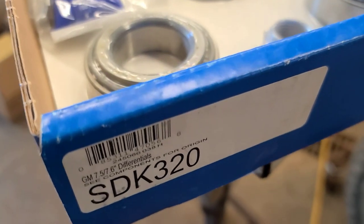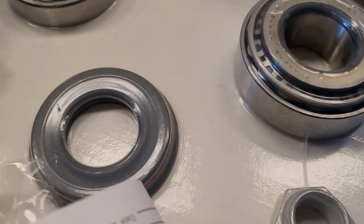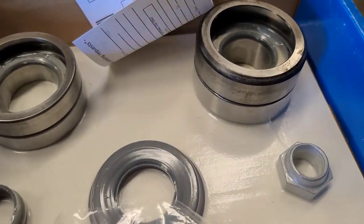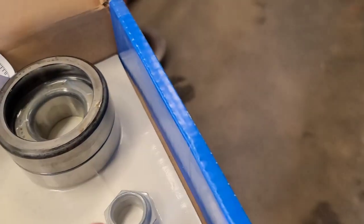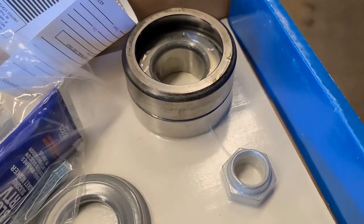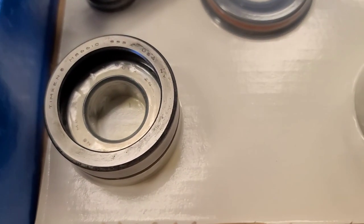Take two - SDK 320, not 320-A. This bearing set looks correct so far. I'm going to compare it before I cut the bearings out. The pinion bearing race looks the same, the side bearing race looks the same, and here's the front pinion bearing - that looks the same. So we're going to start disassembling this thing now.